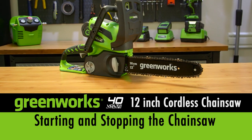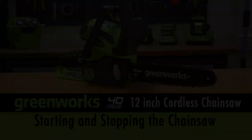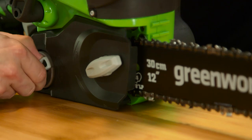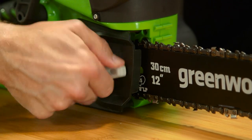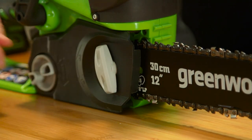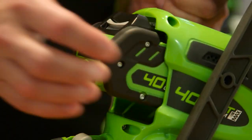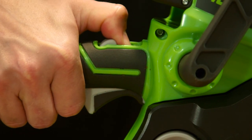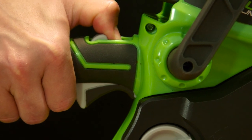To start the chainsaw, begin by making sure that the chain tension is at the desired setting and that the chain cover lock bolt is tight to the chain cover. With the battery pack properly installed, pull back and hold the safety switch located at the top of the handle, then pull the switch trigger underneath the handle.